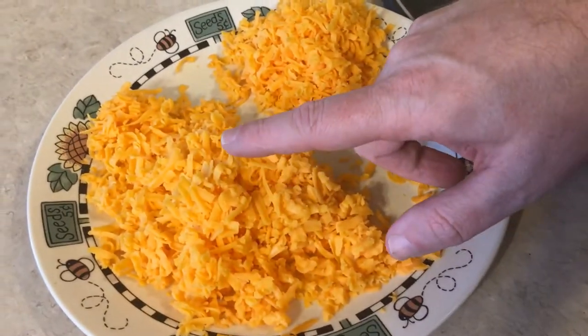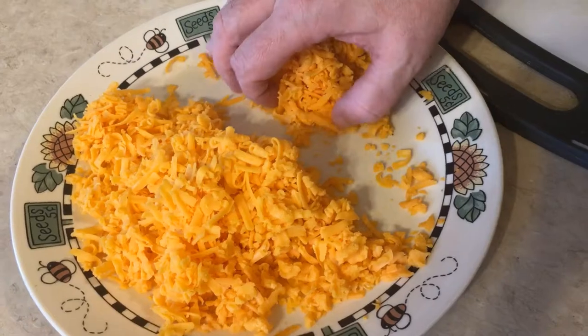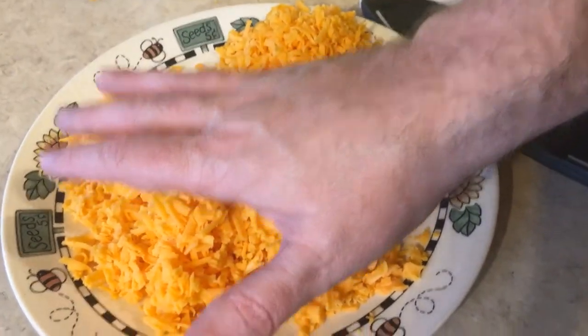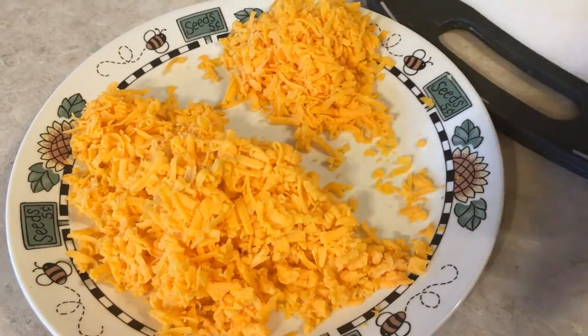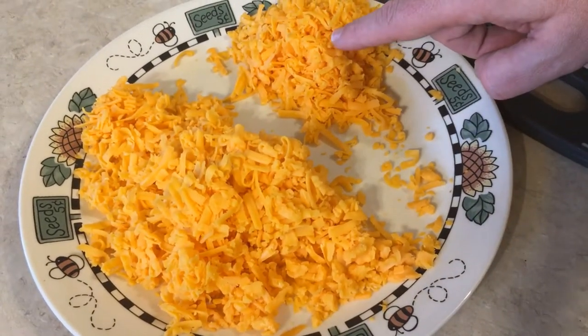We've got about 2 cups of sharp old cheddar cheese. We're saving 25% of it — 75% of it is going into the sauce, 25% is set aside, so that's about another half a cup right there.